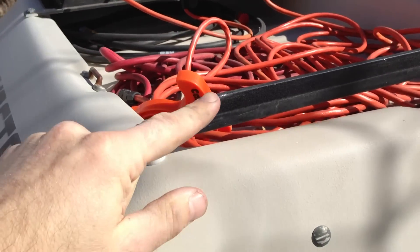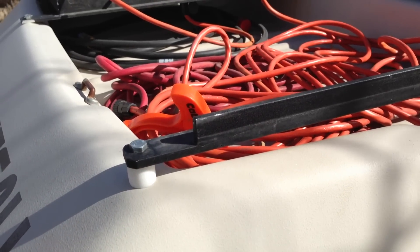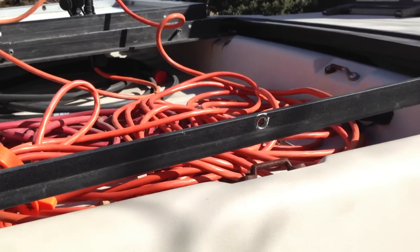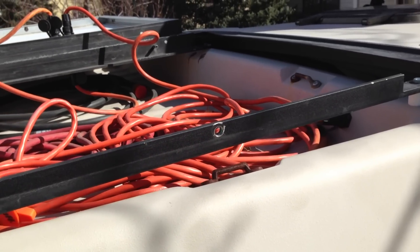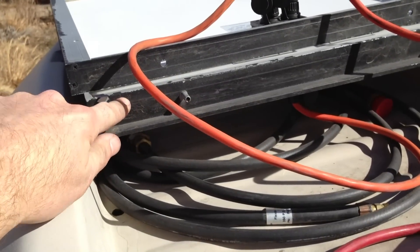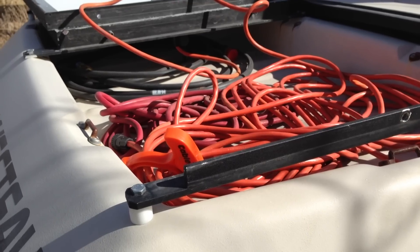The only mounting hole on the side bracket is match-drilled and tapped to hold the Thule locking knob. This flat piece sits inside the solar panel, and the front of the solar panel fits right against it. When you put the locking knob in, the entire panel is pressed against the side of the bracket and against the center bracket, held completely in place by a compression fit. That's where the real strength of the mounting comes from.